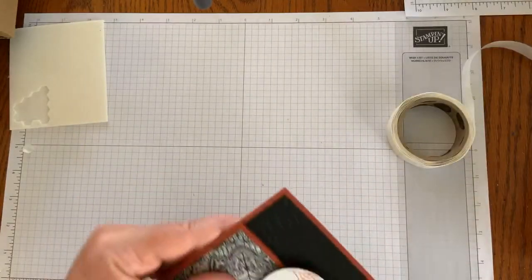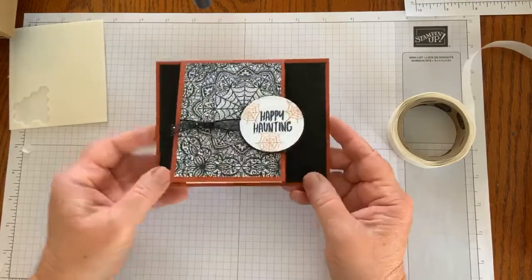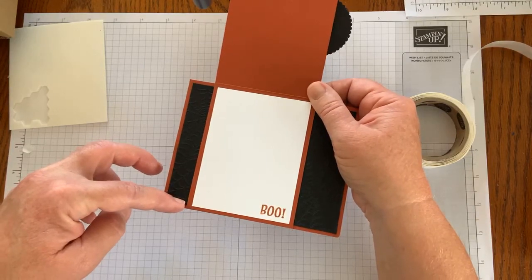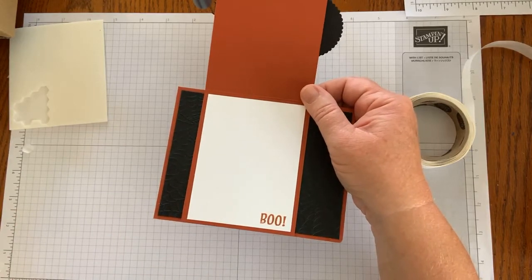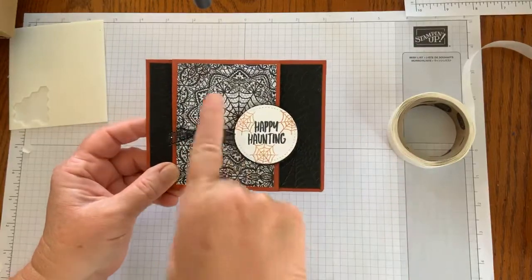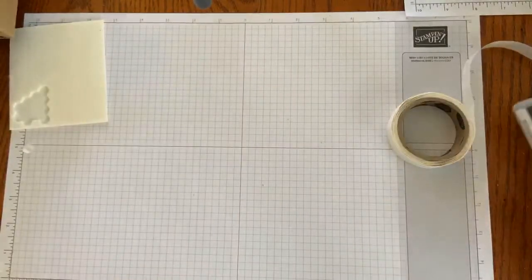The first one I did was a Halloween card using the Happy Haunting, the Boo, and the Spider Web stamps. I also used the Cobwebs 3D embossing folder with Stampin' Up, and Stampin' Up's Magic in This Night Designer Series paper. I will put the directions and the cutting measurements on later after I get the video up, and I'll also have it on my blog. That's a fun Halloween card for those of you who send Halloween cards.